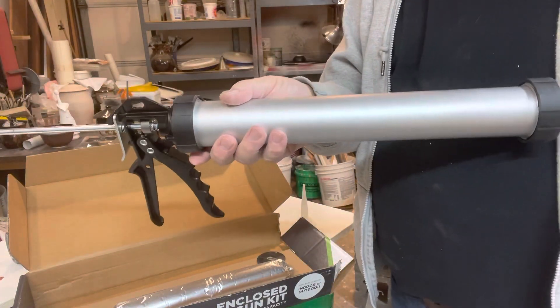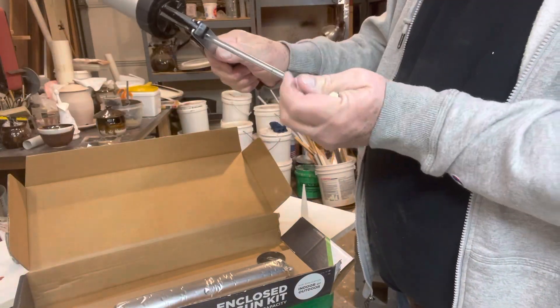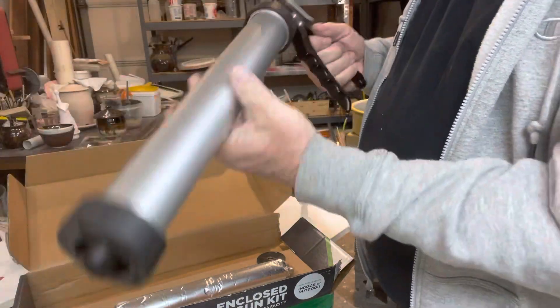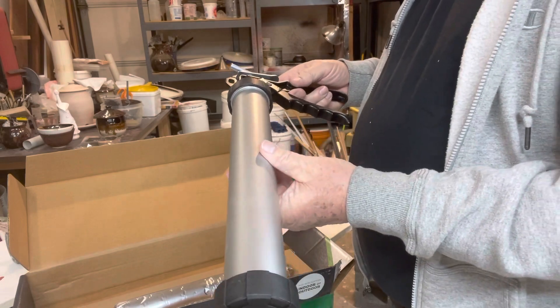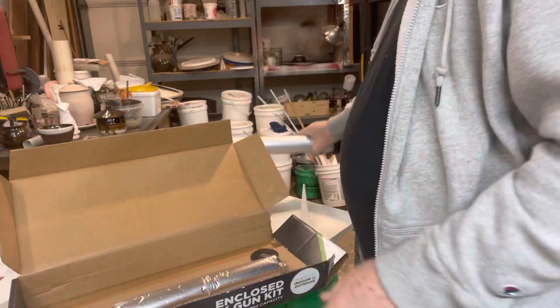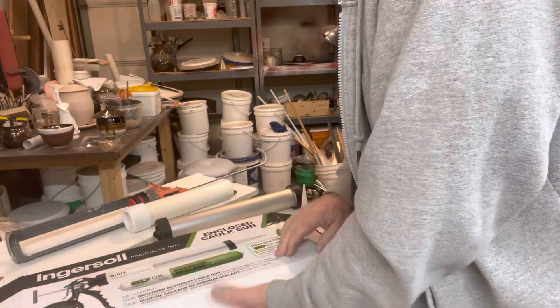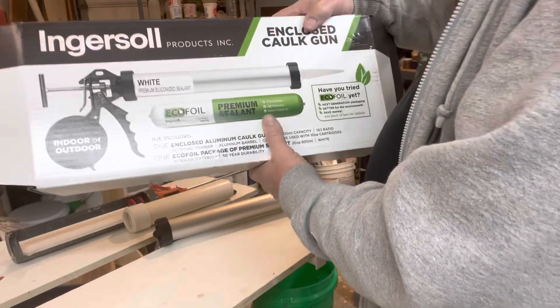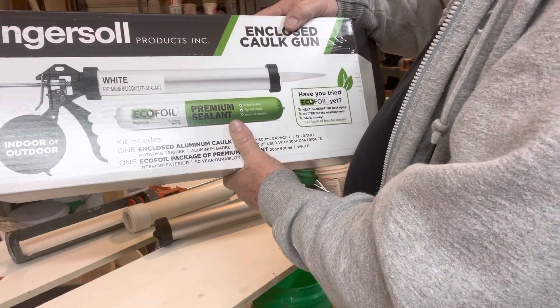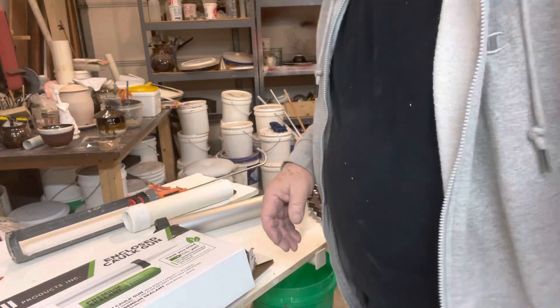Anyway, I thought you might be excited about that. You can order them online. The brand name is Ingersoll Products Incorporated, sold by Menards. I just figured you might want to check that out.